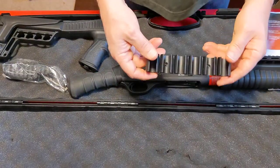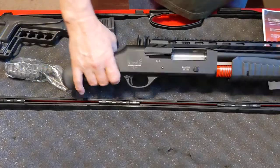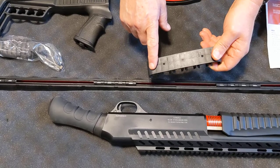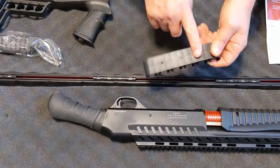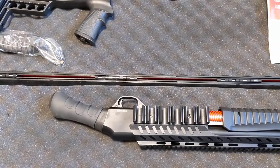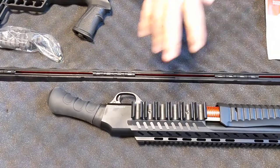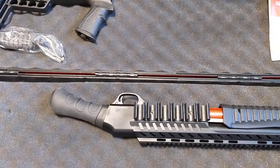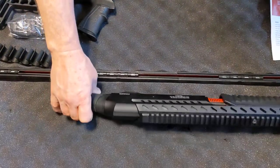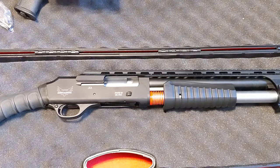You do get a shell holder. It didn't come with any instructions on where to put it, but I'm assuming you'd want to get some velcro tape or similar and attach it to your receiver right there. It comes with the gun but there was no information or attachments or screws provided to mount it, but that's one place you could put it.